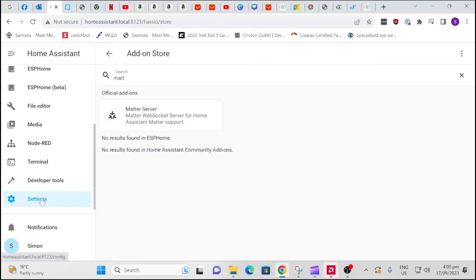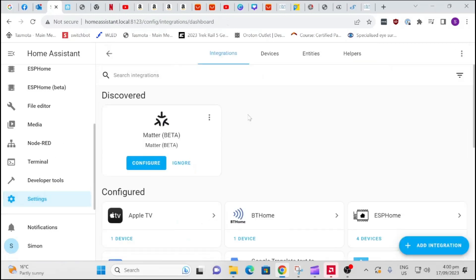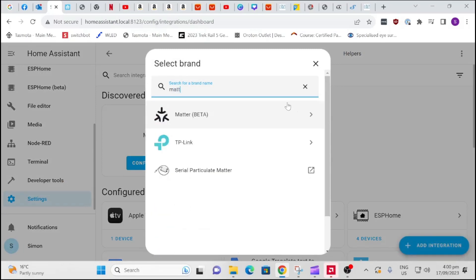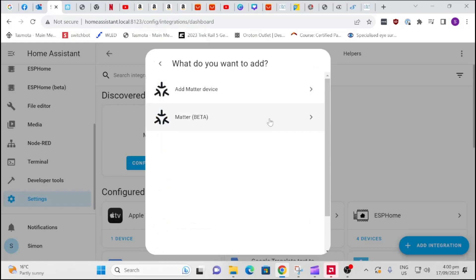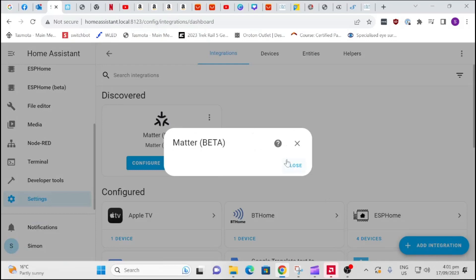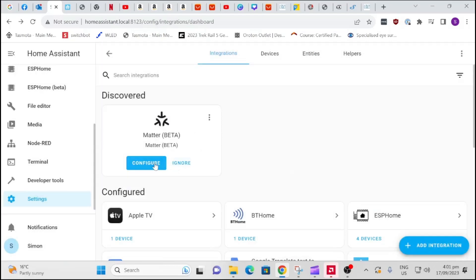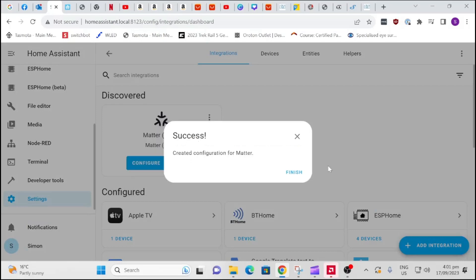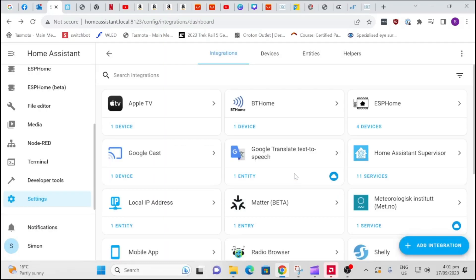Next up we need to go to Settings, Devices and Services, and add the Matter integration. There we go — Matter beta. We'll add that and submit. Set up Matter integration with Matter. That is all done.